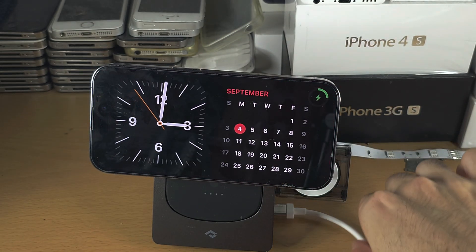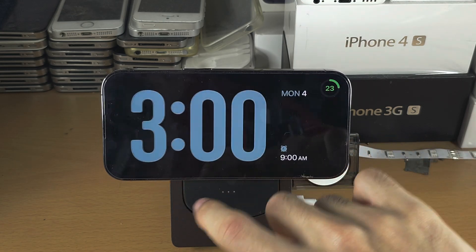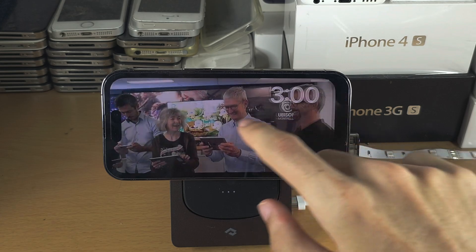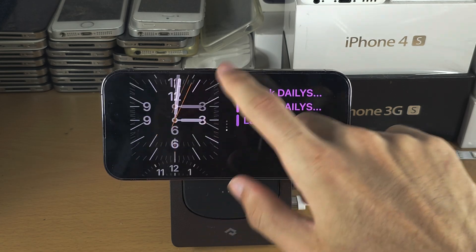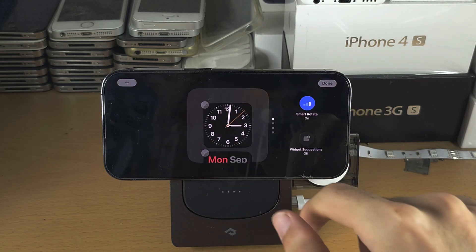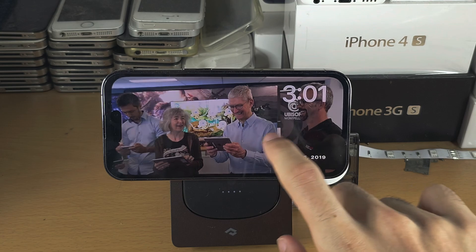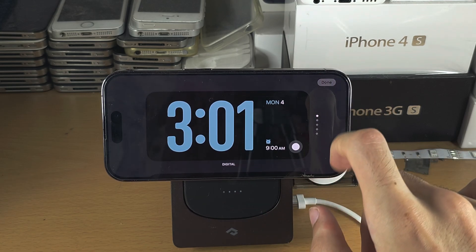Now we have the landscape mode here. You can swipe across to view different screens, swipe up and down to change the view, and a long press will let you customise what you see. Depending on what screens you have, you'll have different customisation options.